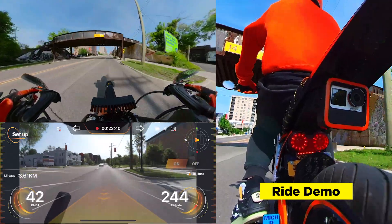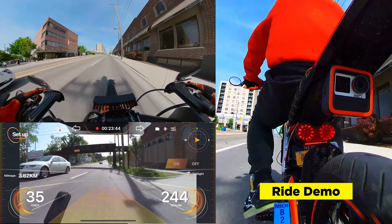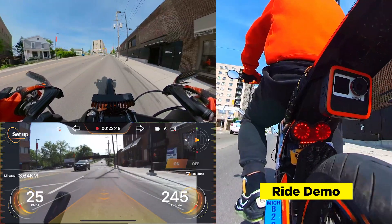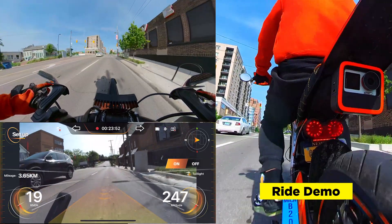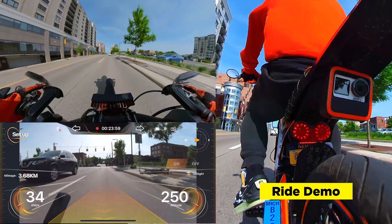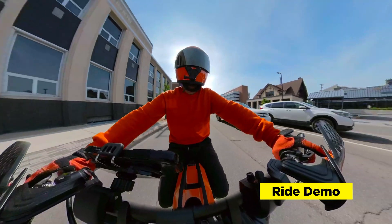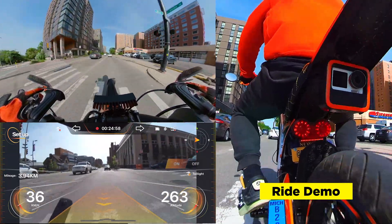Got a whole lot of traffic. There you go. I saw you coming up on my left. Another one on my left here. Now we're seeing traffic on my left and right. Checking my blind spots.